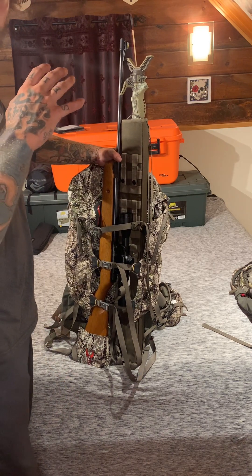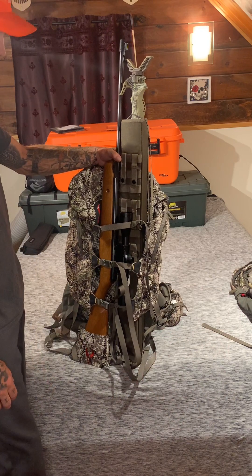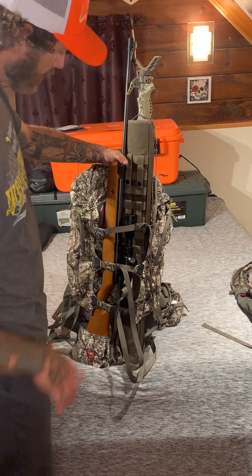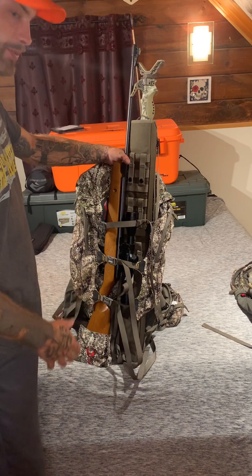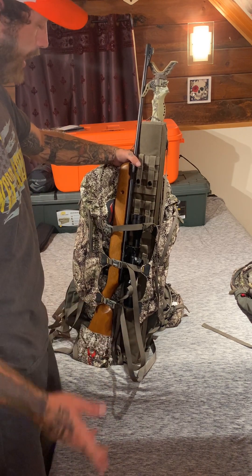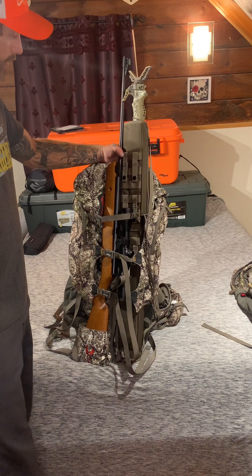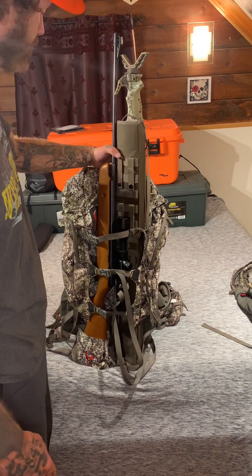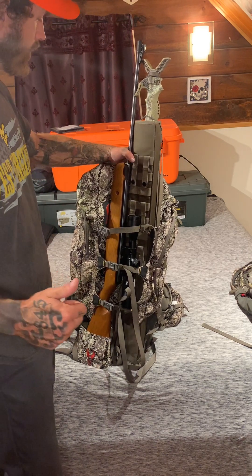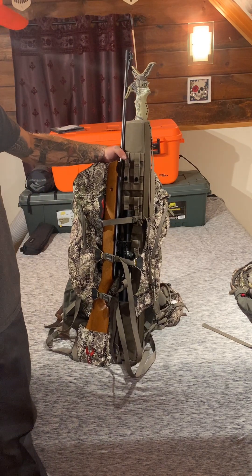A grizzly bear comes into camp while you're out hunting and rips open your pack and eats all your Mountain House — they don't replace the Mountain House, but they replace the pack. Badlands: great products, great stuff. Thanks for watching. If you like what you see, subscribe, hit the bell — there's plenty more to come.